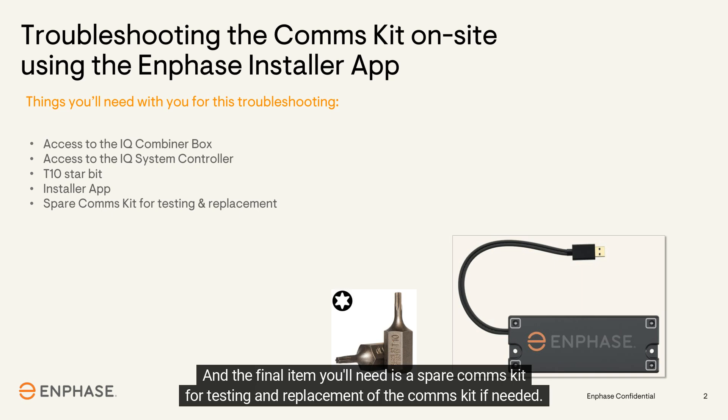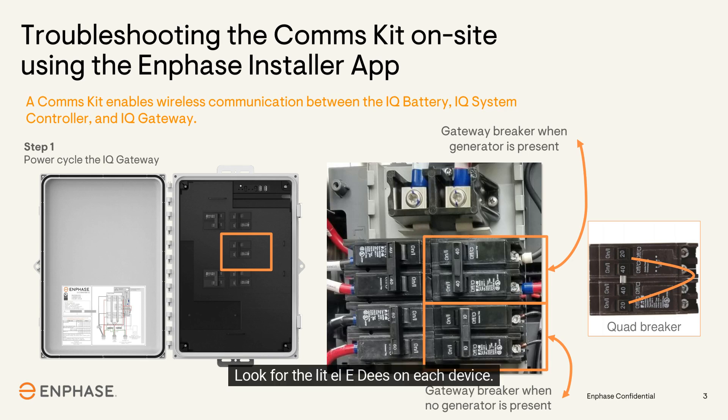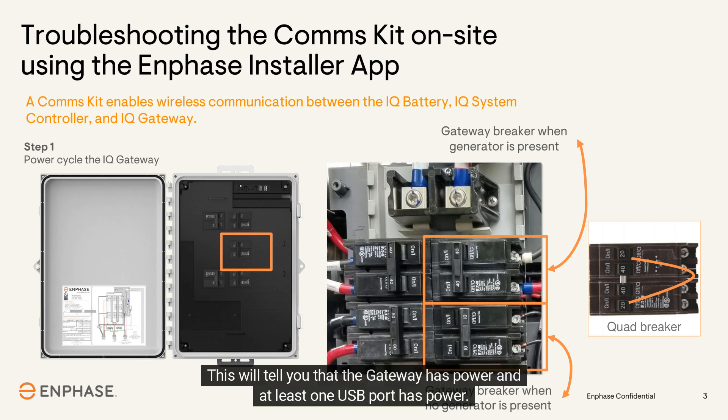First, locate the IQ gateway and verify that the gateway and the cell modem have power. Look for the lit LEDs on each device — this will tell you that the gateway has power and that at least one USB port has power.